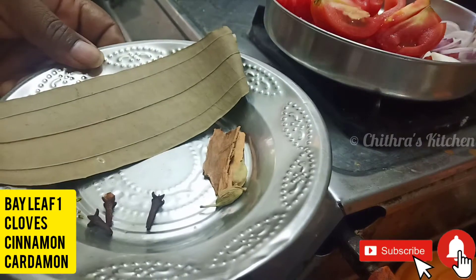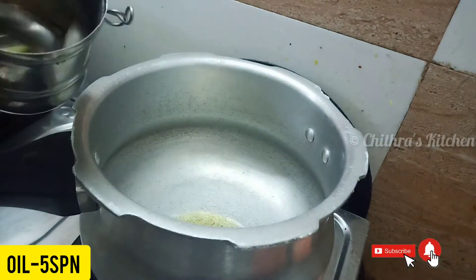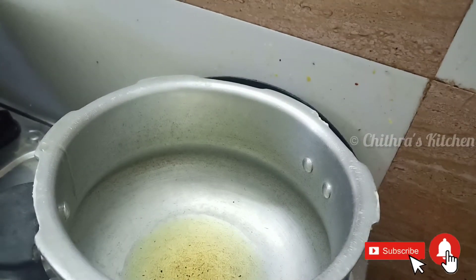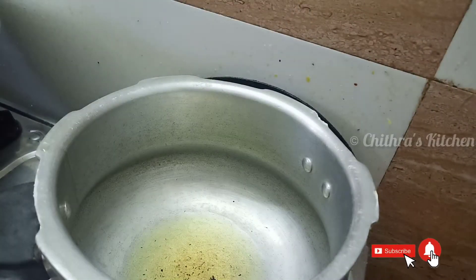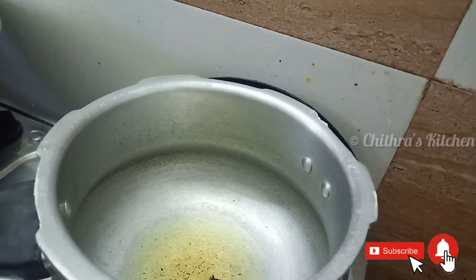Now make a bunch of rice, 1-3 grams of rice, 2 mushrooms. Then we put the oil in a cooker. We will heat it in a cooker.